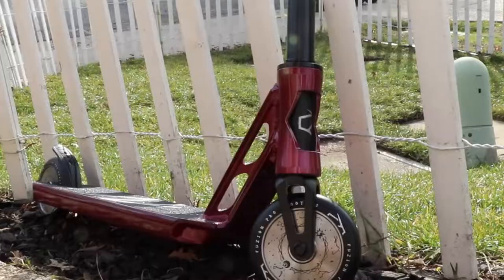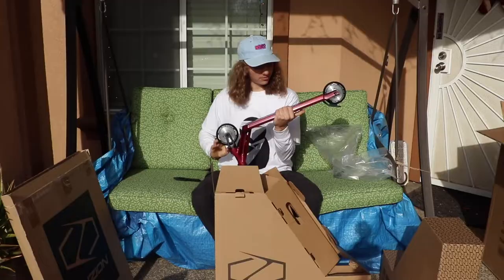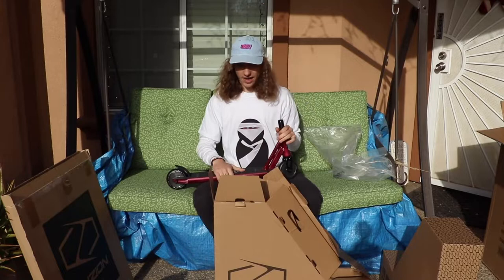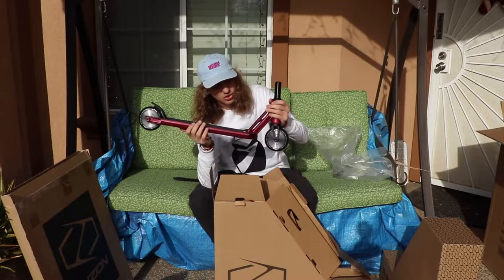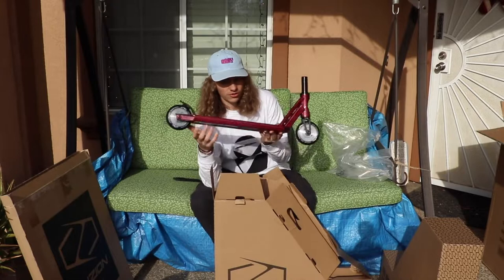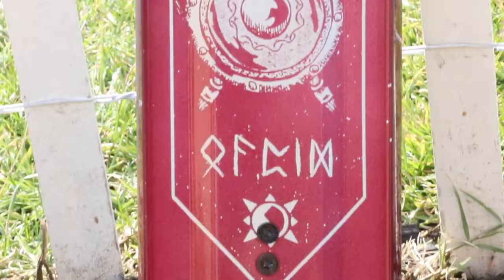I got both of these scooters in this beautiful burgundy red color. Oh my gosh, this thing looks absolutely mad. This is the high-end pro model fusion scooter — in my mind, the best pro park scooter you can get on the market right now. I know that's bold, but I genuinely believe that this scooter, in any of the four colorways, is the best pro park scooter you can get out of the box. Even if you customize it, I think this is the best deck you can ride for park.